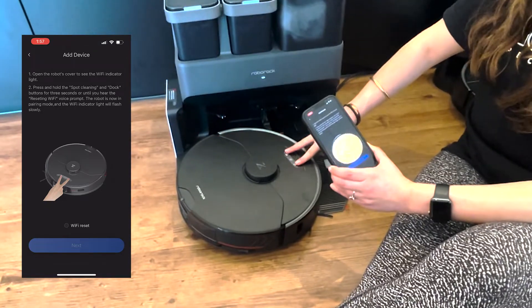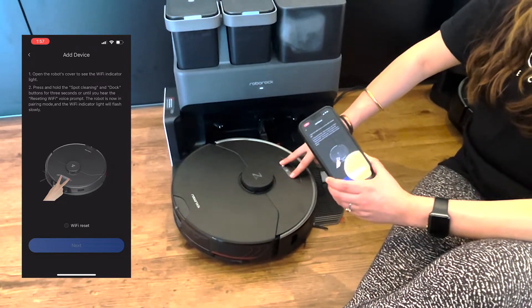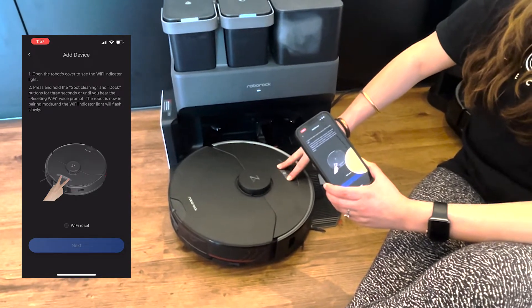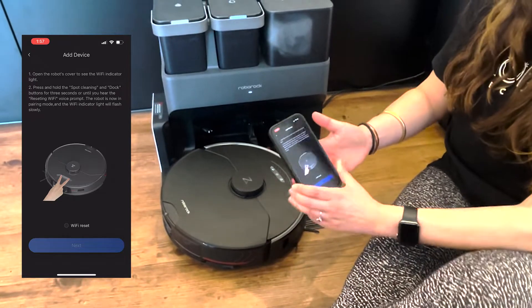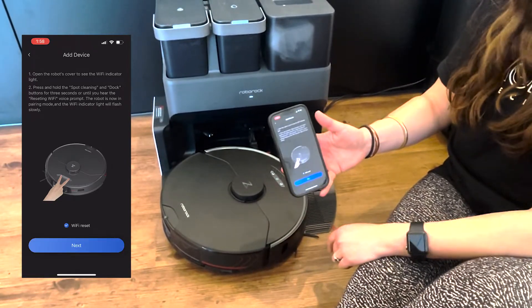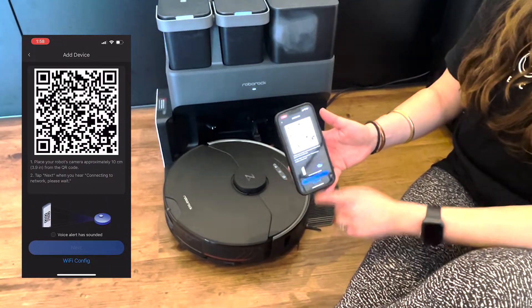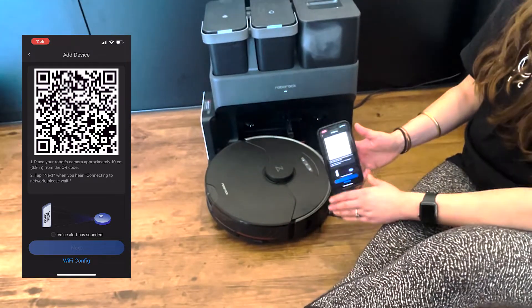Now we need to reset the Wi-Fi on the device. Bring your robot off the dock and press the two outer buttons — not the middle one, the two outside ones. Press and hold until you hear the robot say 'resetting Wi-Fi.' Once you hear those words, tick the box that says 'Wi-Fi reset' and tap next.